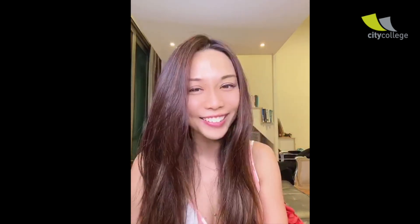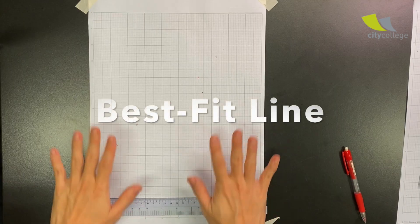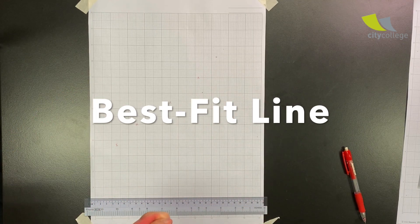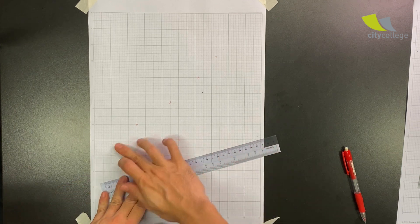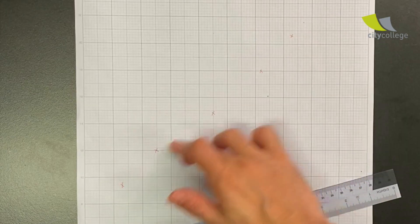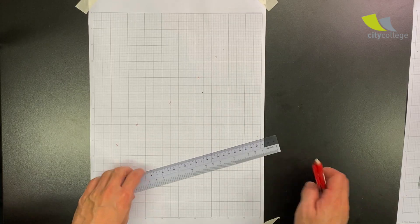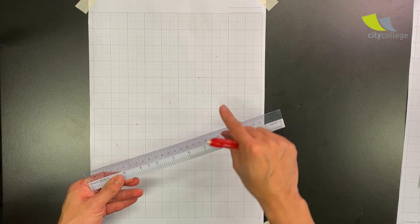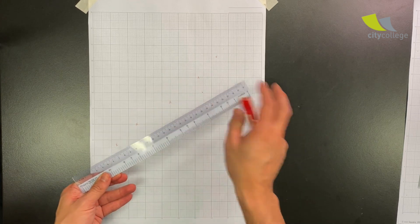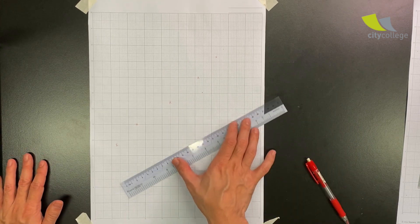In this video I'm going to show you some tips and techniques to draw the best fit line. I have one, two, three, four, five points here which I've marked in red so you can see them clearly. You always want to bring a long ruler, and you want the ruler to be transparent so that you are able to see the points.